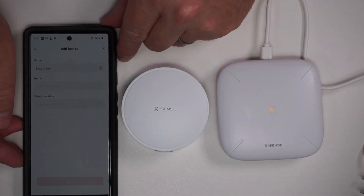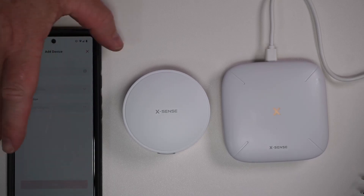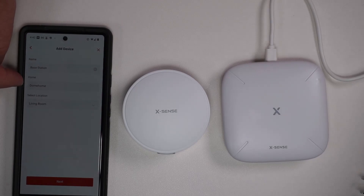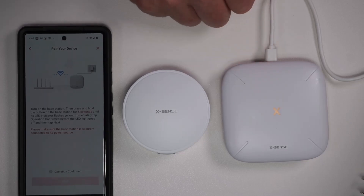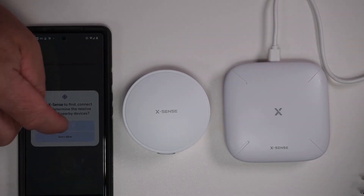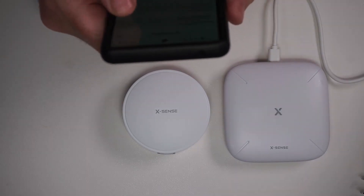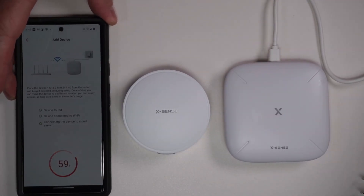It looks like it found it just fine. It already gave it a name, and it looks like we need to add a home and location. I gave my home a name — 'Dome Home' — and a location, 'Living Room,' and we'll go next. It's asking us to turn on the base station then press and hold the button for five seconds until it flashes yellow, which it already is. We'll confirm and press next. Now it's going to look for the Bluetooth on this device and is asking me to enter a network. Connecting to Wi-Fi — the network has been added. Wi-Fi connected, and it found it.